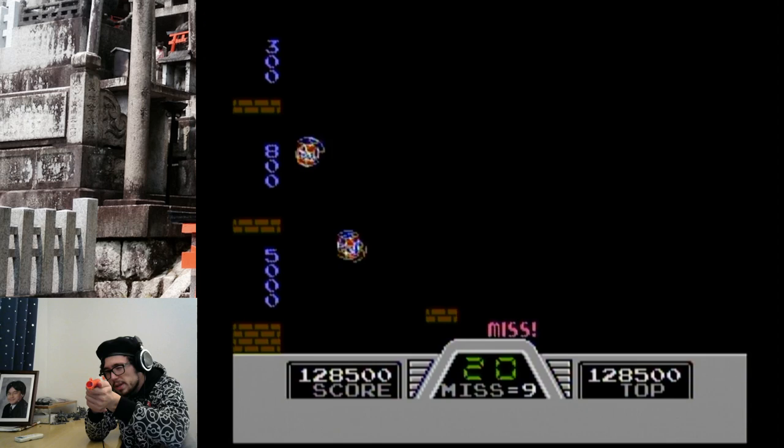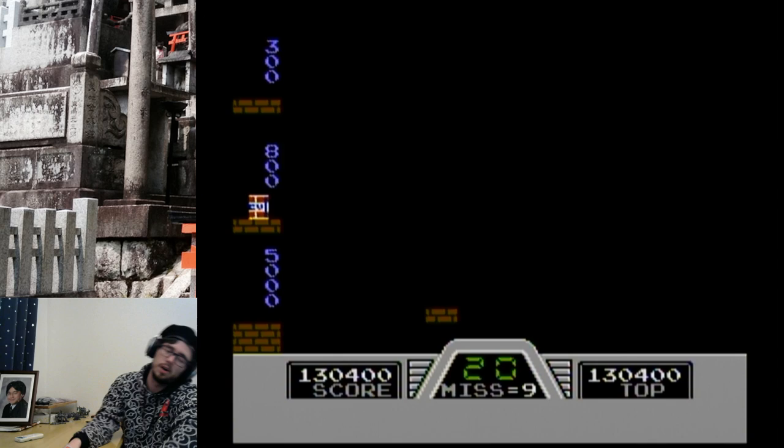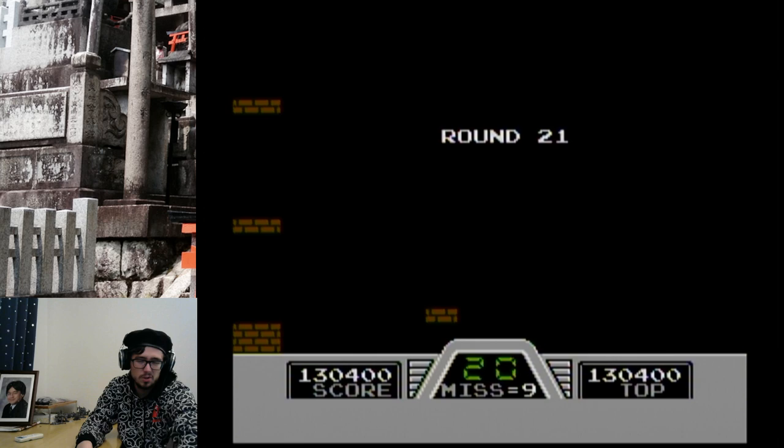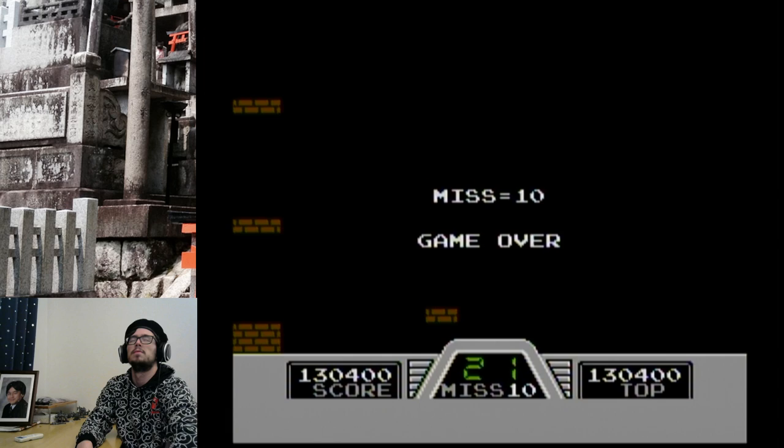Miss, miss! Okay, we're gonna give this one up. We've gotten Super Sharpshooter — I don't believe there's a higher distinction. So take us away, cans!